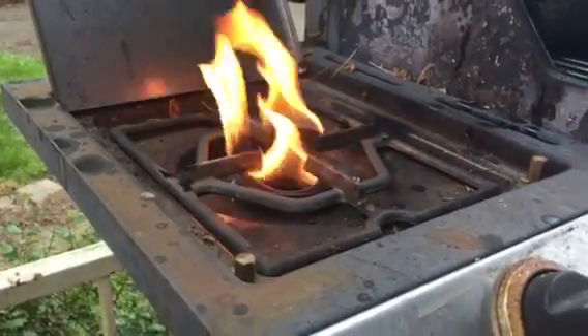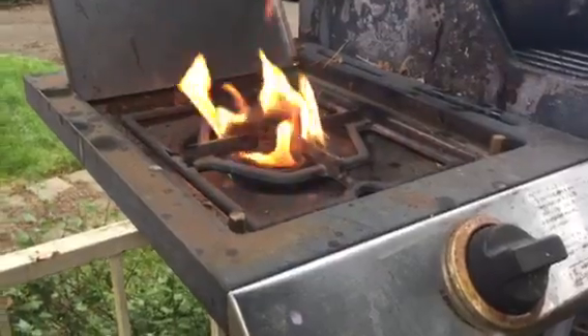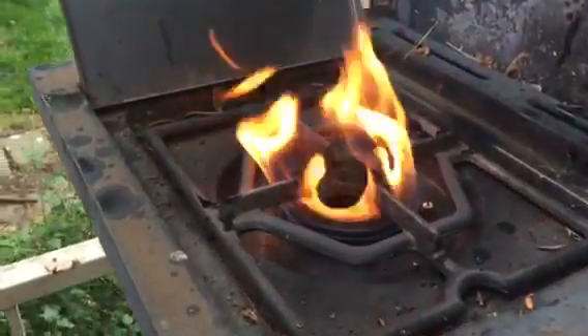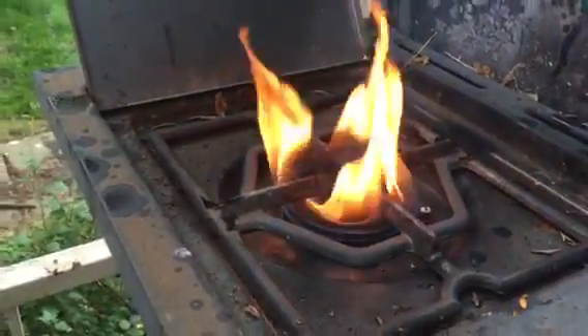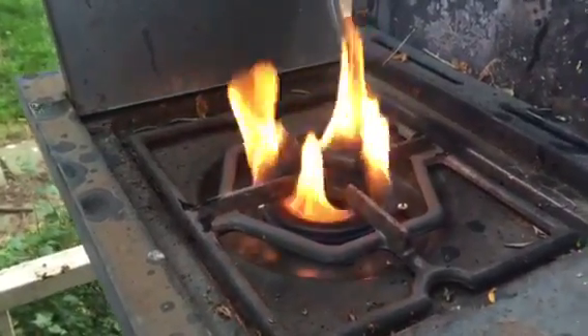I came outside today to grill on my grill and I noticed the flame was yellow. My first instinct was to clean out the burner, but that wasn't it. What it appeared to be is it wasn't getting enough oxygen.